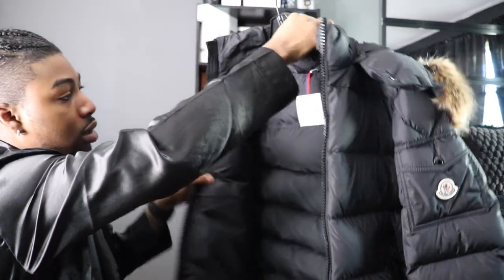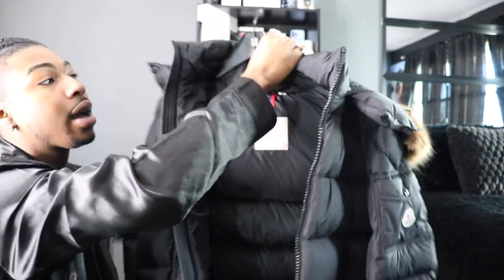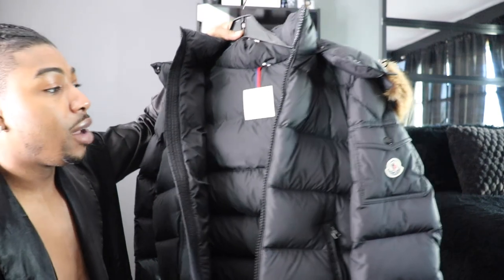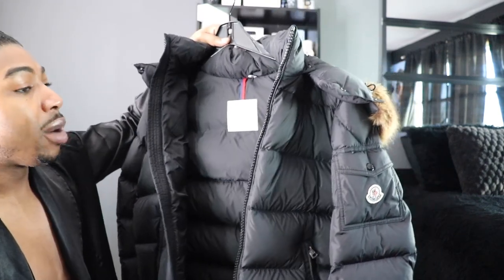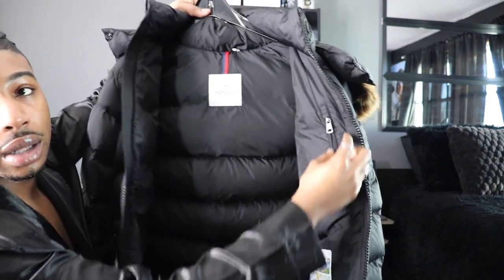Let's go ahead and open it up and look at the inside. It's just regular black — I like that it's not shiny, unlike my other ones. I feel like I can wear this in the fall with it open, and then when it gets really cold you just zip it. And no matter what gets on it, I just wipe it down and I'm good.